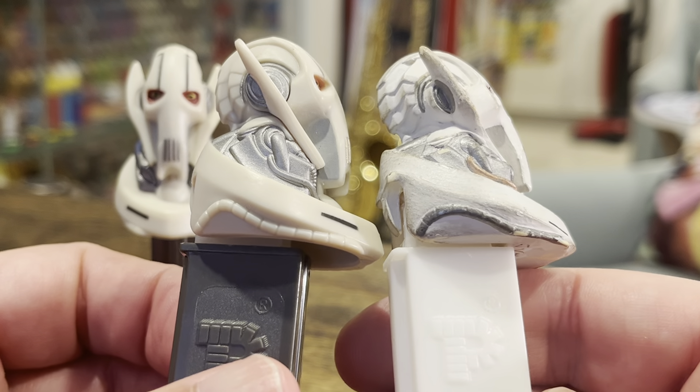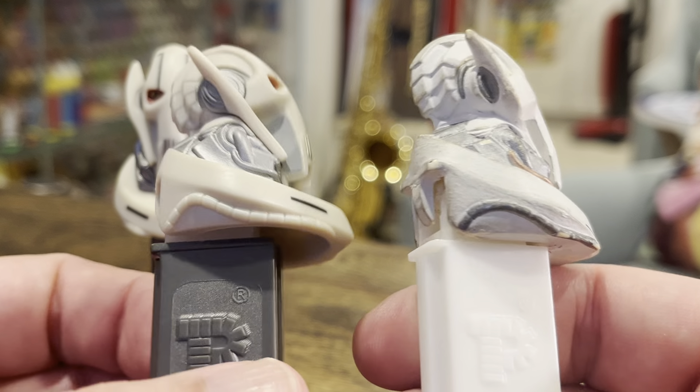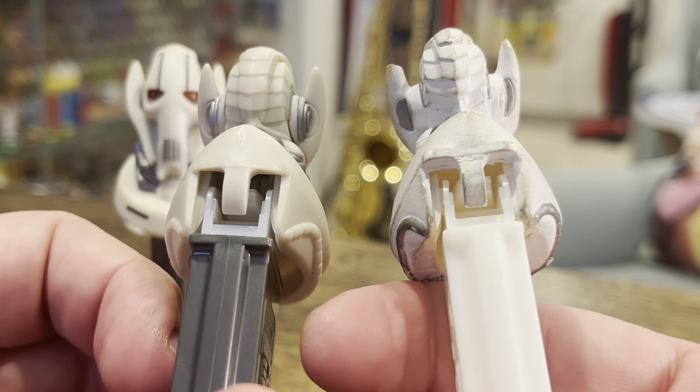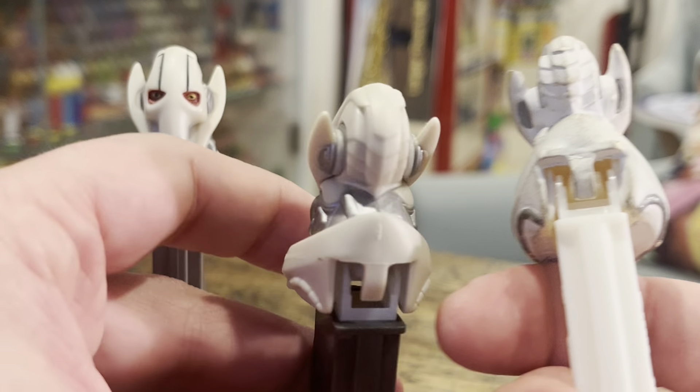So this is a pretty nifty — I don't know if we want to call it a prototype or a design. It even has the thumb tab here, whereas the final version did not.